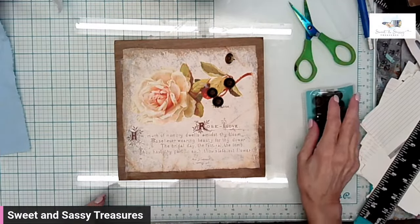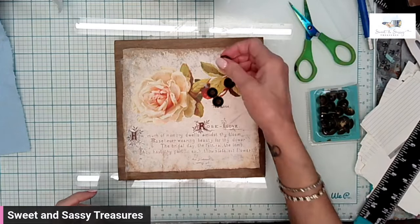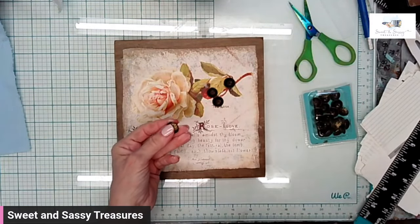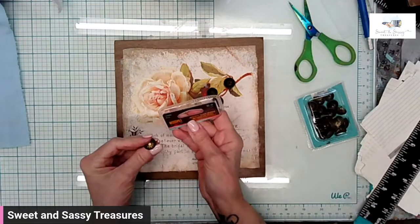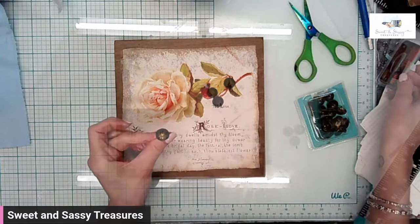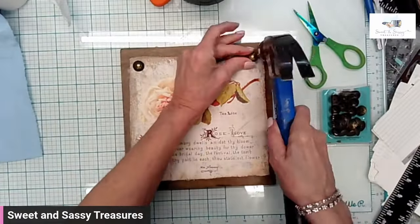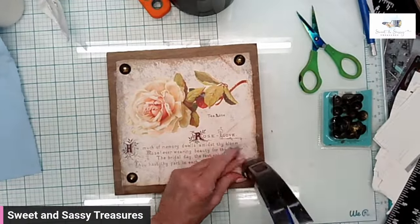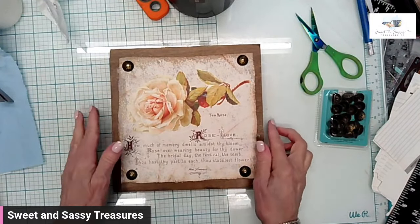Everything is dry. When I do a piece like this, I don't adhere it to my board — I use upholstery nails. These are larger ones that I got at a big box craft store and they are six tenths of an inch. And just like that, it is finished.